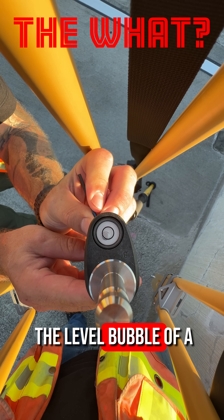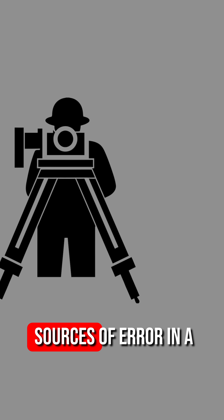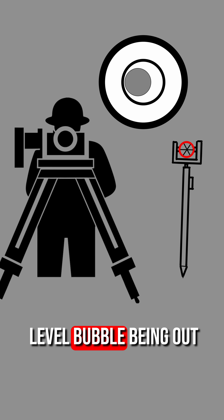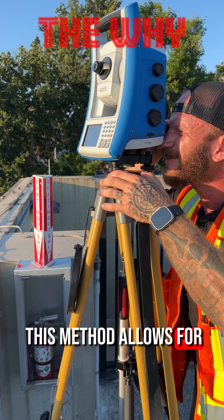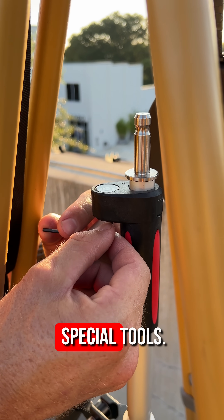Checking and adjusting the level bubble of a prism pole using the tribrac method. One of the largest sources of error in a total station measurement can come from the prism pole's level bubble being out of calibration. This method allows for the checking and adjusting of that in the field without any special tools.